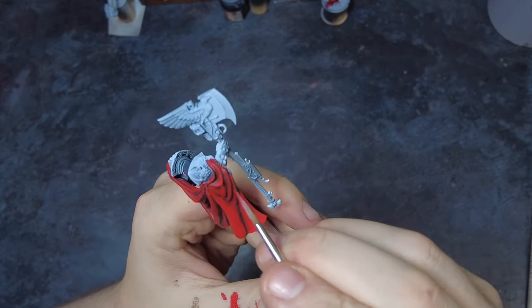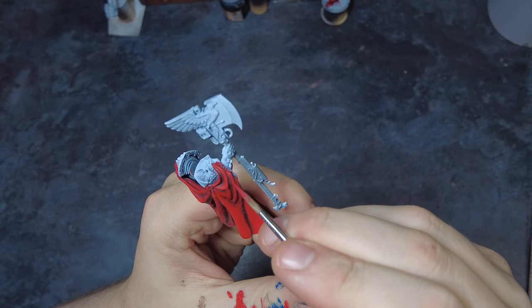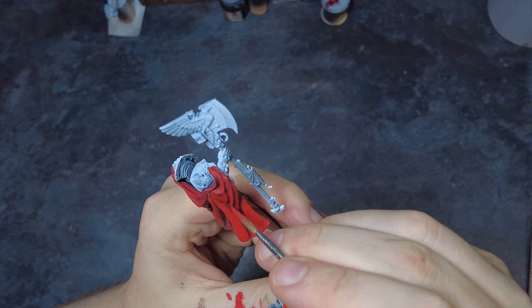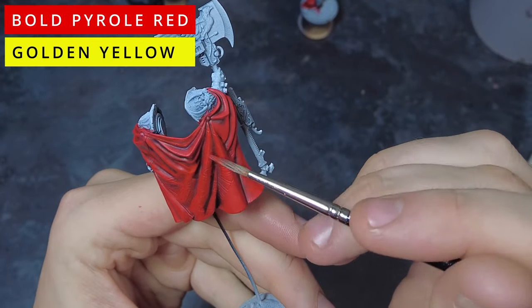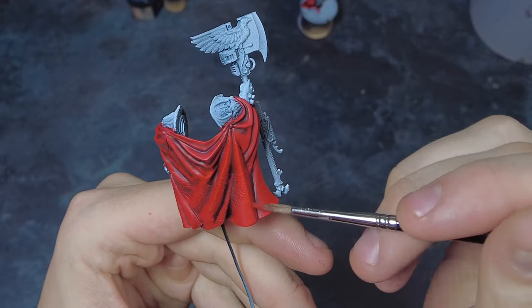We can then mix in a little bit of yellow to this original red and come in and highlight all of the edges with this new orange colour. The reason I would suggest using an orange which is a mix of yellow and the red we've been using is that the colours are already harmonised due to the presence of red, and we're not adding a new colour by just grabbing an orange off the shelf. However, if you don't have a yellow available and you've only got an orange, feel free to use that — it should work just as well. That is the robes and capes sorted, meaning there are a couple of other areas we need to tackle before we move on to the armour.